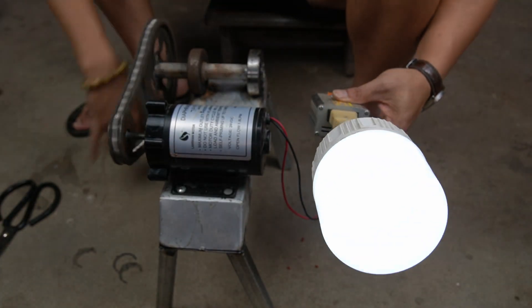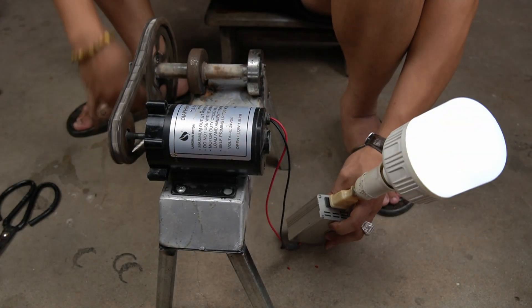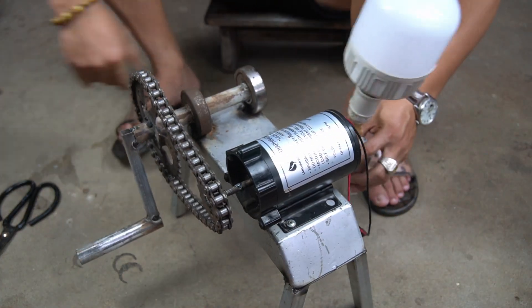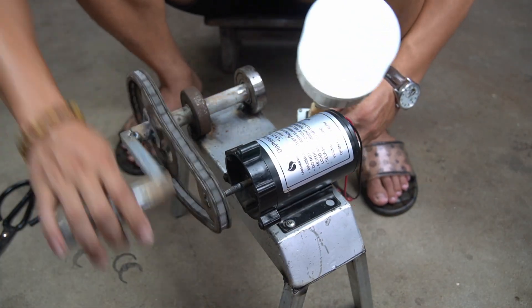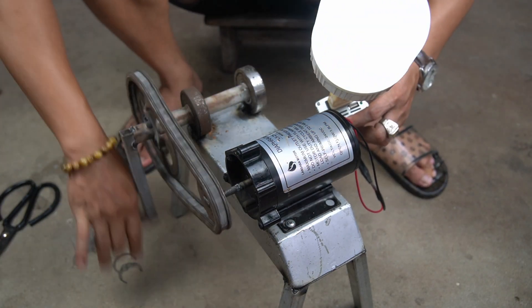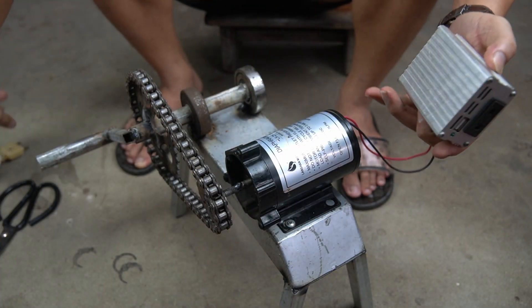When you turn the handle, the light bulb immediately lights up — so cool! This machine will be essential for those who travel or go camping.